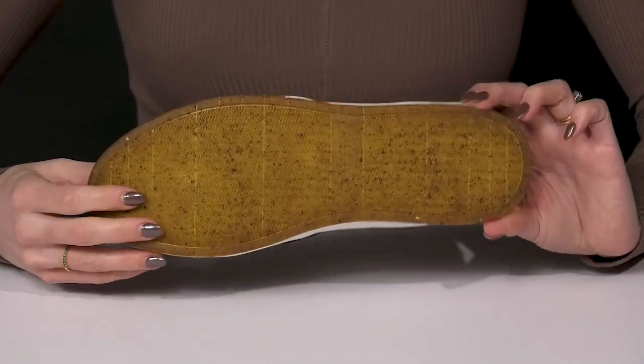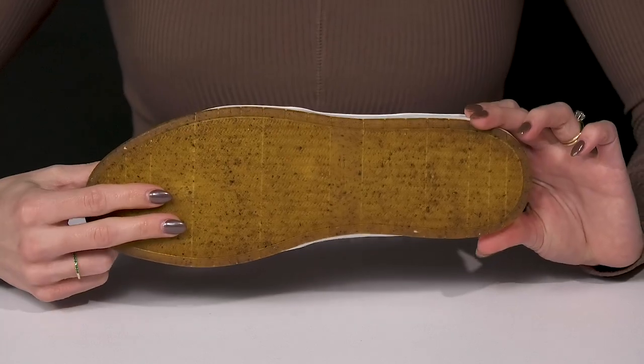They have a round close toe design with a very grippy outsole that is a rubber and cork blend.